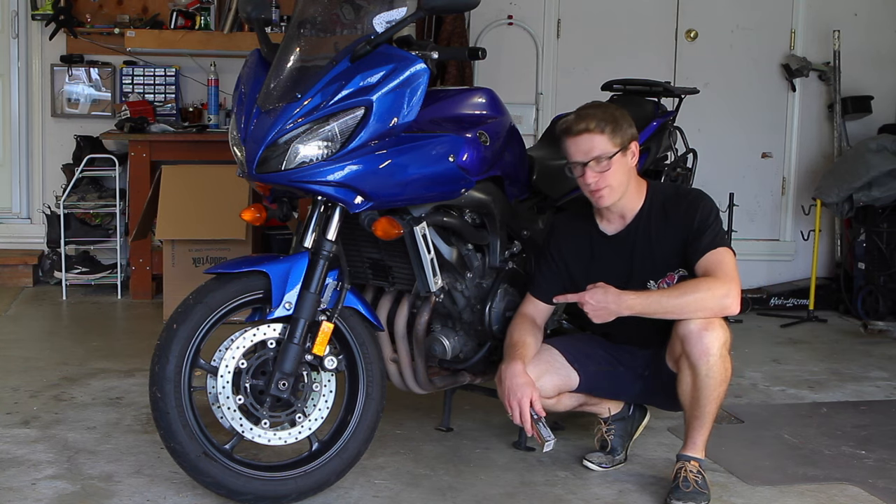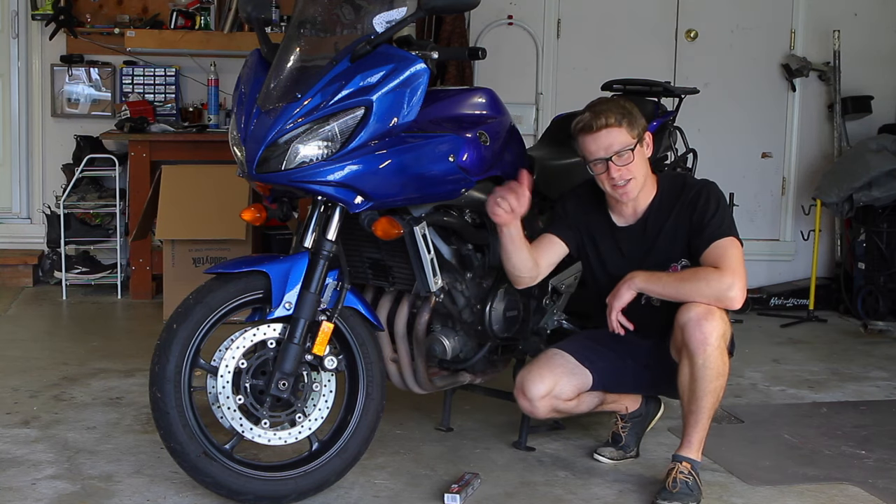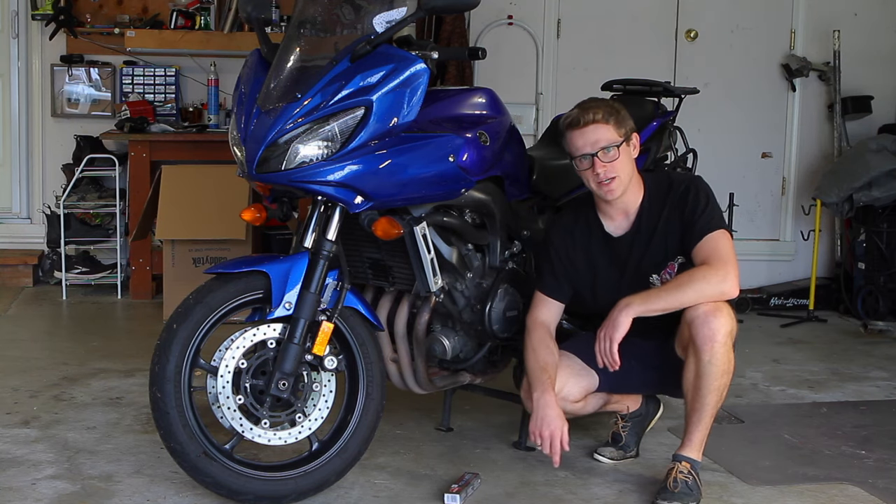So today we're going to make them bright and shiny again with some Autosol metal polish. Before we get to it, please smash the like and subscribe button — it really helps me out. Now let's go!